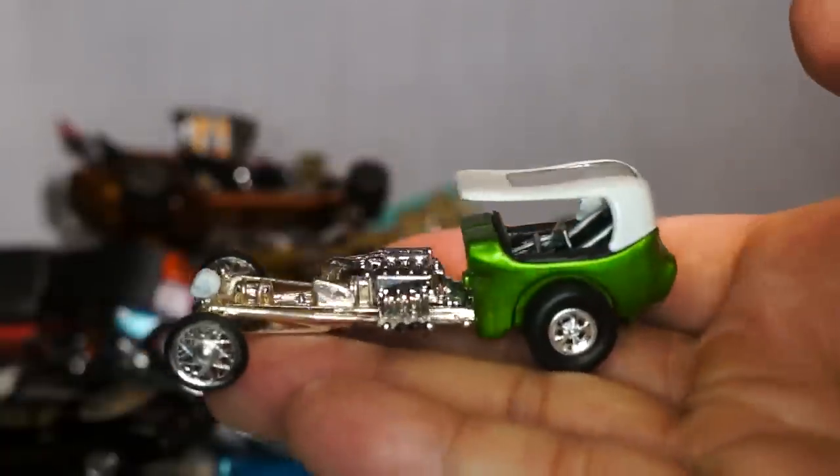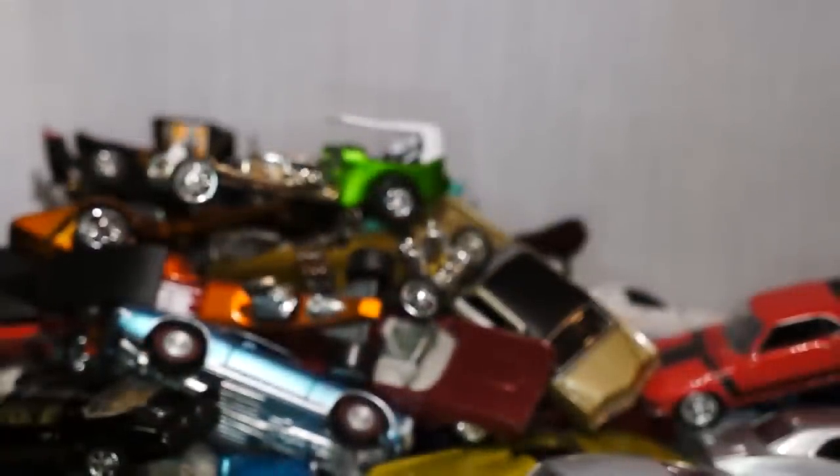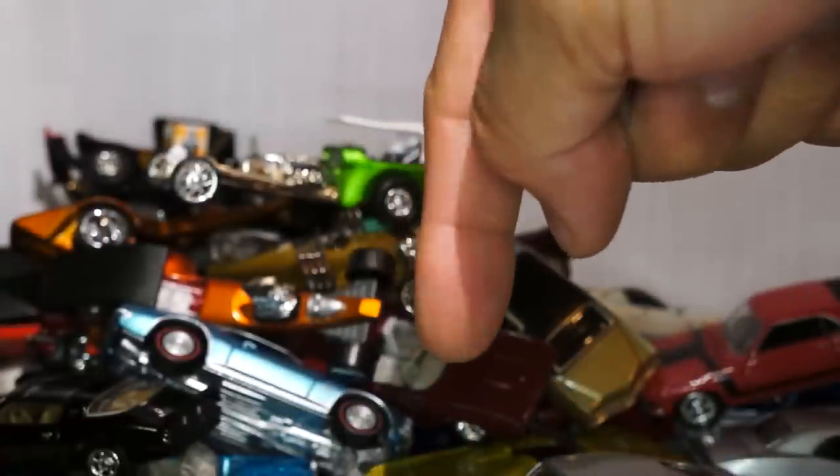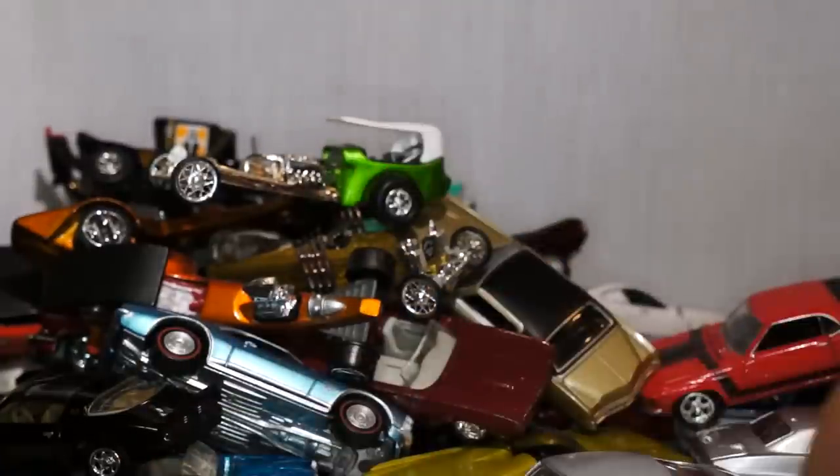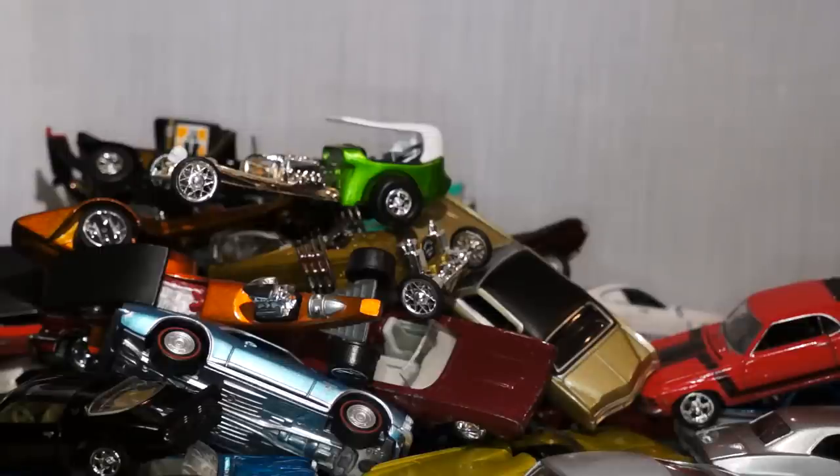This is the last of the Johnny Lightning Halloween cars that I have, and I hope you like what you see. Please leave me a message in the comments section and give me a thumbs up. I'm sorry this took a long time, but I did want to show you this collection — it's an awesome Johnny Lightning collection. Thanks for watching and talk to you soon — take care, bye.